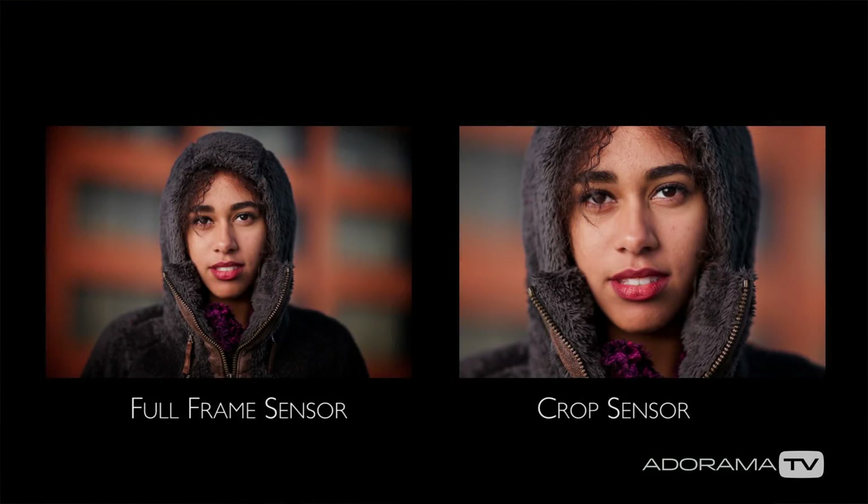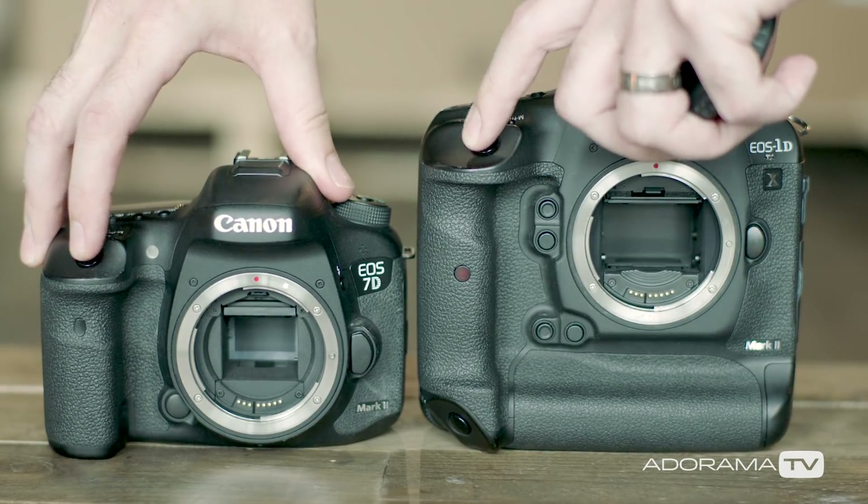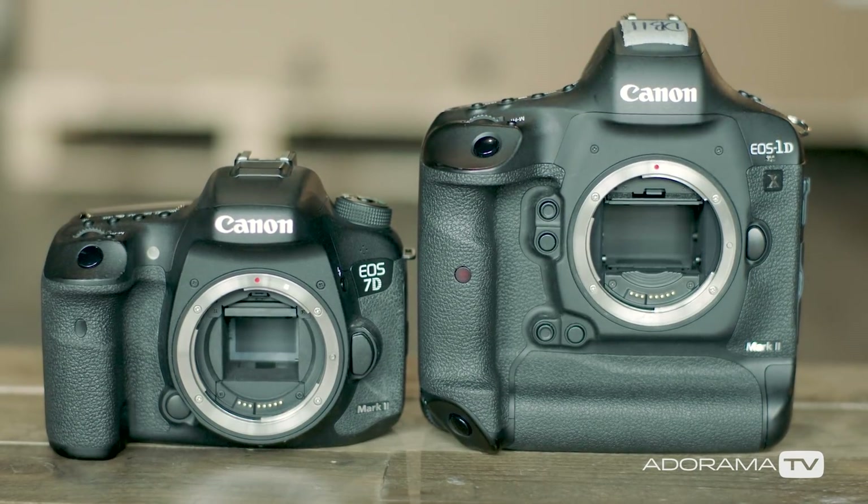So what difference does this make in the real world? Well, generally speaking, image quality is better on full-frame bodies. Even if they have the same number of megapixels, the bigger sensors have those pixels, or photo sites, spread out over a larger surface area. Each one of those will be able to capture more light, and you'll have less noise in your images, can shoot at higher ISOs, and dynamic range is vastly improved. Also, the larger the sensor, the easier it is to get that nice out-of-focus background that makes your subject jump out of the image.